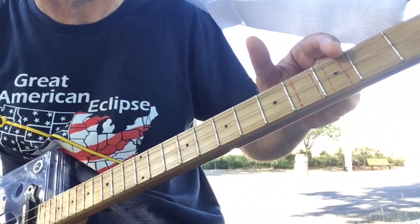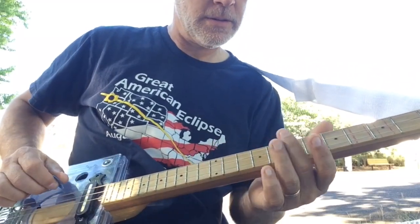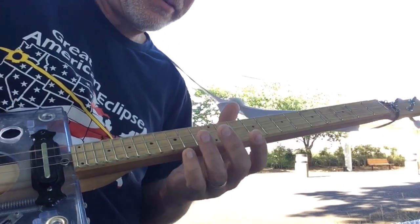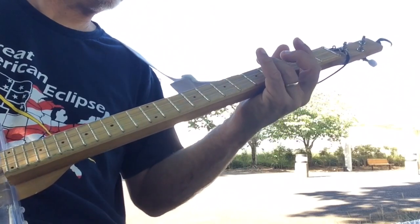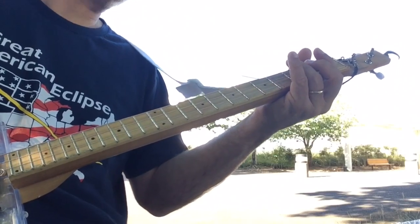So divide by eight is another harmonic of the original. If you put them all together you have: nothing, one, then divide by two, divide by three, divide by four, divide by five, divide by six, divide by seven, divide by eight.